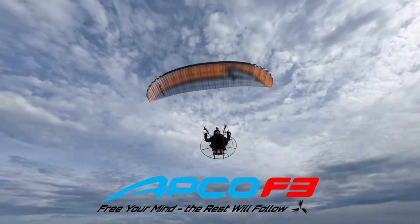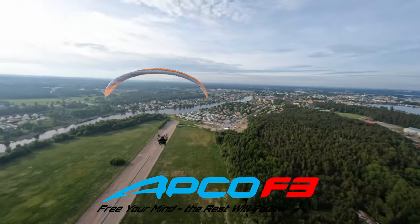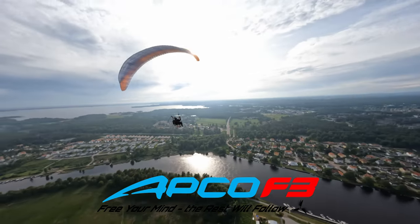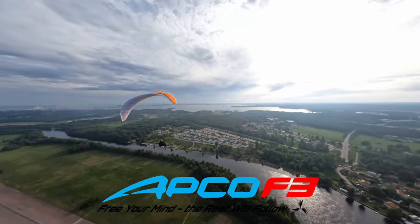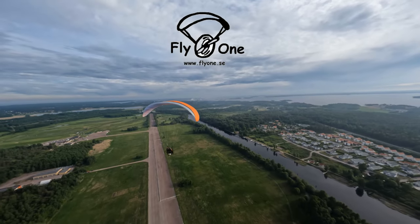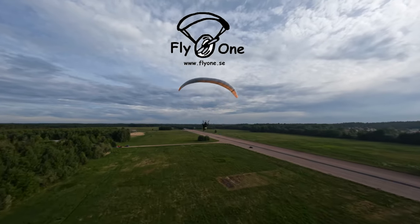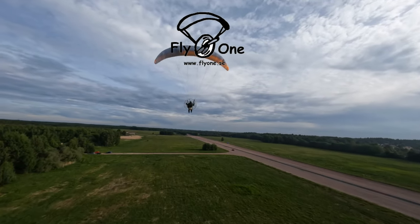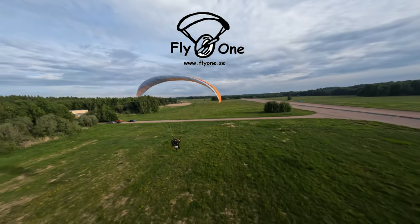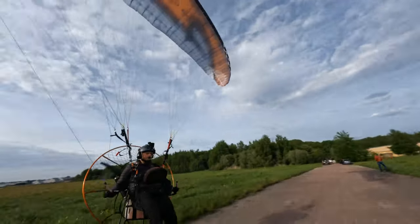Hopefully this video helped you decide if this might be your next wing. If you want to add something or have questions, please write in the comments and I'll try to respond. I want to make clear that I'm not a professional, just a happy intermediate pilot who likes to test stuff and learn new things. Thank you to Fly1 for giving me the chance to fly and test this wing — I'll leave a link to their homepage in the description. Thanks for watching, fly safe, have a great day, and I'll see you in the future.